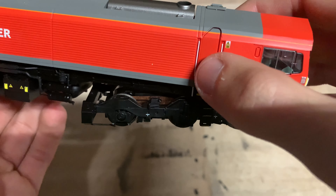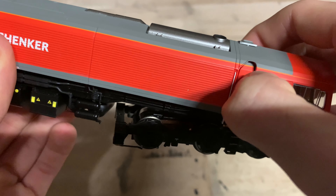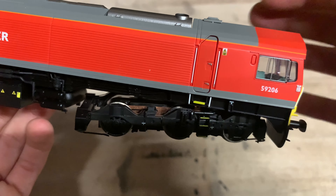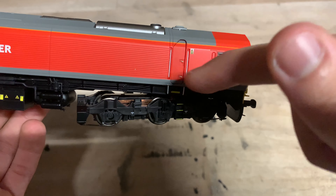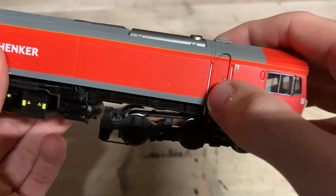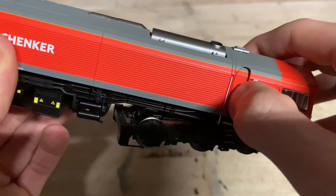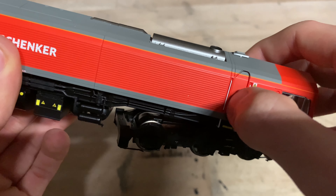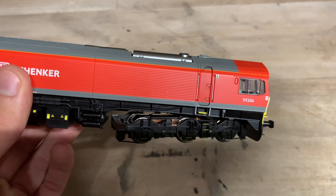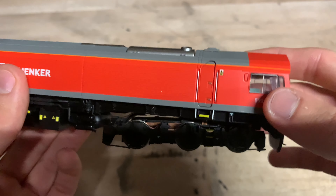The cab doors do open — and wow, that is quite surprising. When Dapol first designed this model, the opening cab doors were a feature added on later, not designed into the original tooling. From looking at photos, it looks like Dapol have literally just drilled out a hole for the door. Quite a lot of people say they don't really want opening doors, but they just look better compared to moulded doors. And it's nice to have the option — you can fairly often see 59s or 66s either parked up or running with a cab door open.